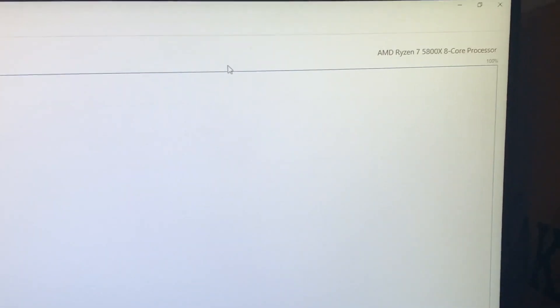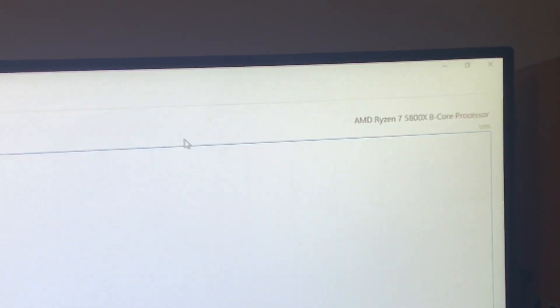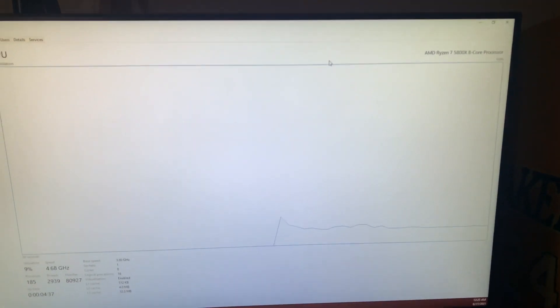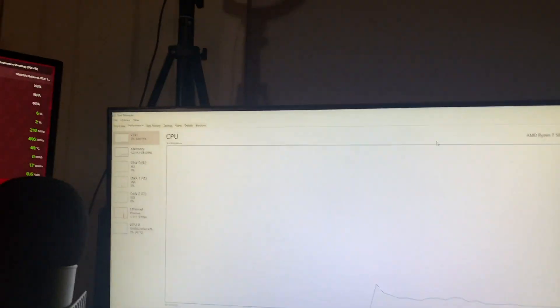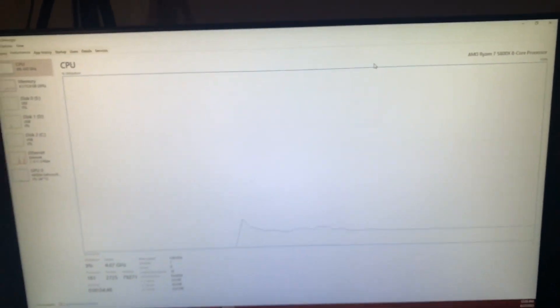Now we got to screw everything back. We finally got it in — AMD Ryzen 7 5800X 8-core processor. It took longer than needed, which is 100% my fault. But yes sir, we got that 5800X in here with the 3060. We finna kill it.